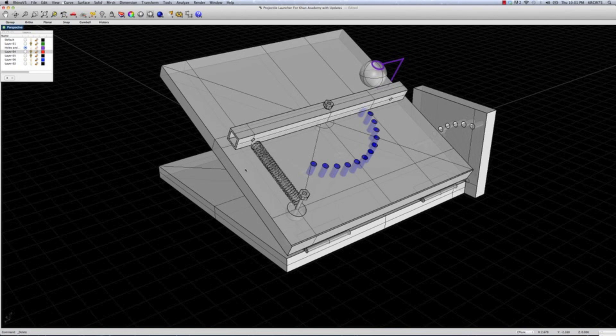The other thing we noticed is that we tended to want to grab the launcher to stabilize it right here, which is great except for the fact that when the aluminum bar swings back, it can smack your hand on this part right here. So we wanted to make sure that wasn't going to be a possibility, and we wanted to find a way to keep this top piece down.